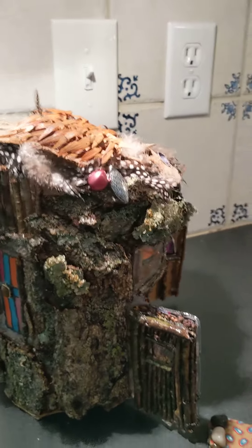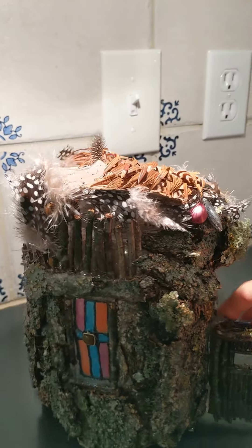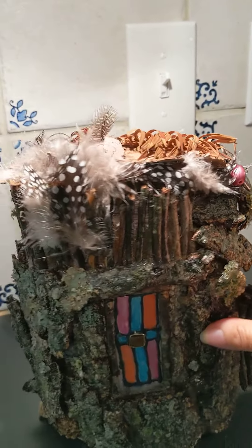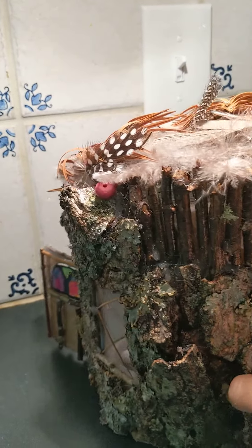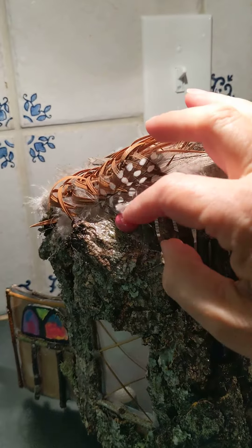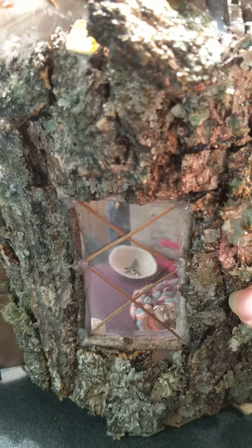Here's the finished fairy house. We're going to start on the outside and just almost spin it around so you can see the back. The fairy has found some little nuggets that she's put in different spots around her house — you can see one in the window there. We're going to keep turning it. There's one of the doors.